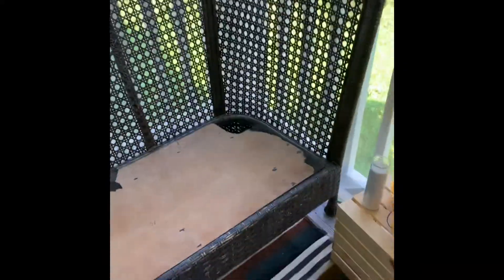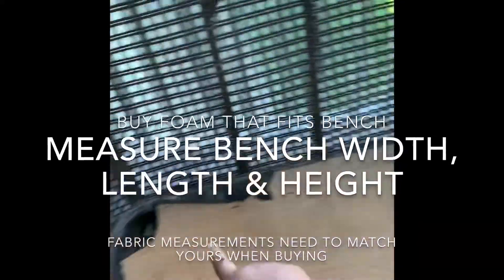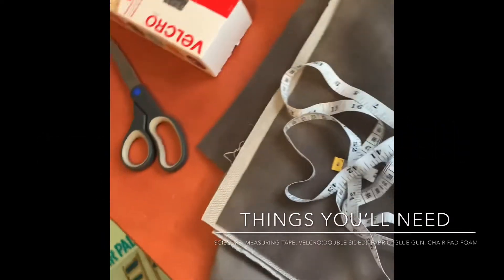I found this brick bench at the thrift store — it was really cool — and I thought, why not add a great piece to my balcony? The first thing I did was measure the bench, then I went to Joann's and found foam for chairs and measured that out. The back part had a curvature to it, so I had to cut it to match the shape. Then I used the fabric I got from Joann's as well, which will be covering the bench part.